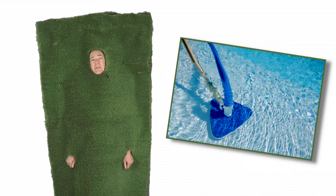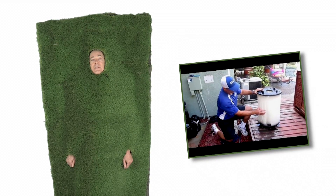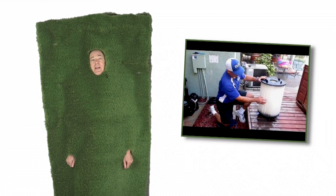Also, an easy tip is keep your pool as clean as possible. That will reduce the need for backwashing, or for cleaning your filter for that matter.